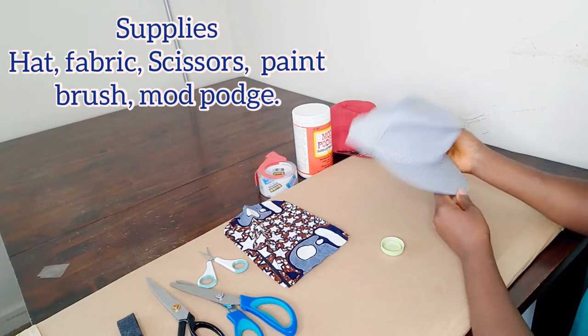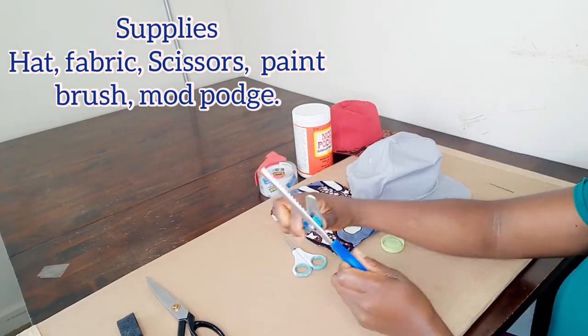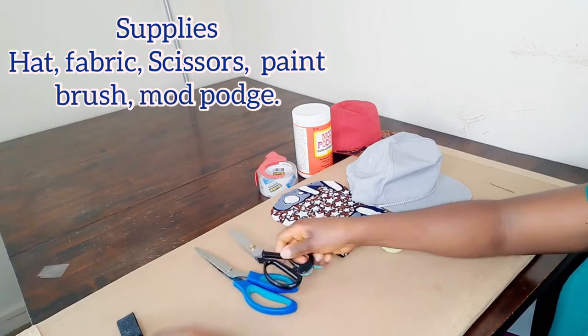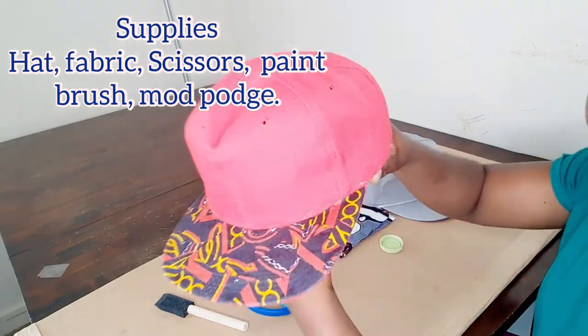So these are the things you're going to need: a hat, a fabric of your choice, a pair of scissors — you can use any shape and size — a paintbrush, some Mod Podge, and I have this already made.